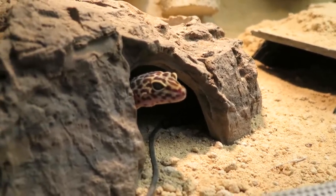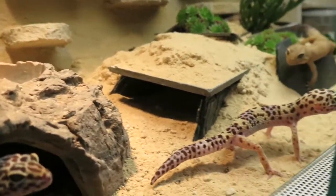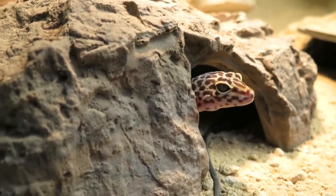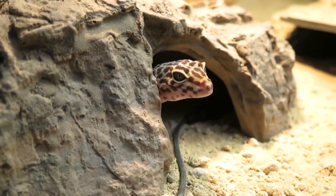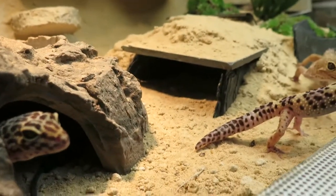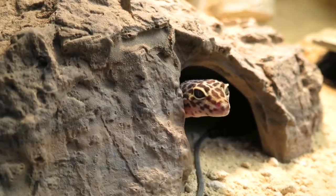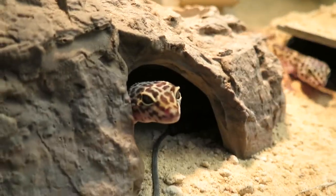You can do a hibernation for these geckos if you want to get them to breed, but it's not always necessary. If you do it, only do it with adult geckos and not with juveniles. For hibernation you should keep them for six to eight weeks at a temperature of 15 to 18 degrees Celsius, which is 59 to 64 degrees Fahrenheit. A small box with a cave and some water is enough. They won't be very active during this time and they won't eat, so you don't have to feed them.